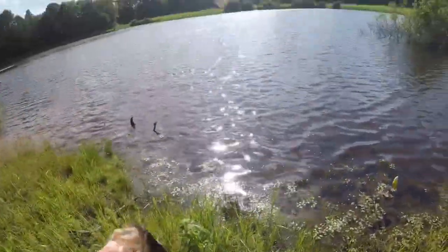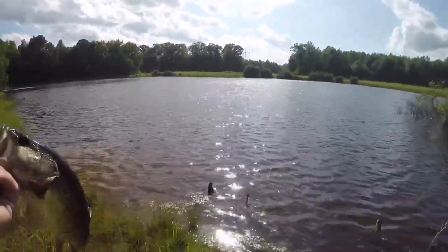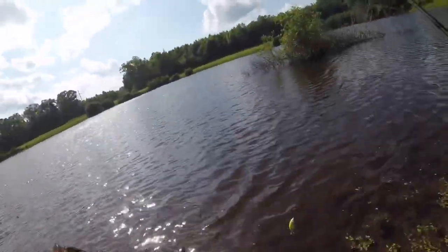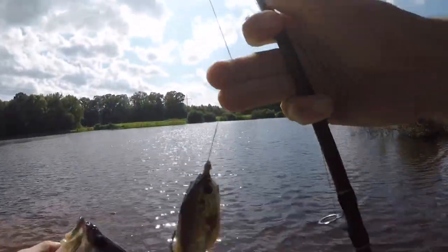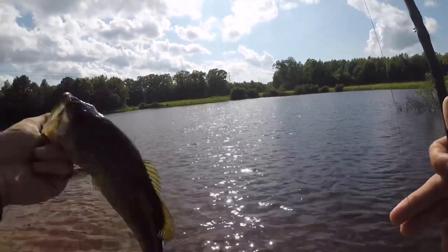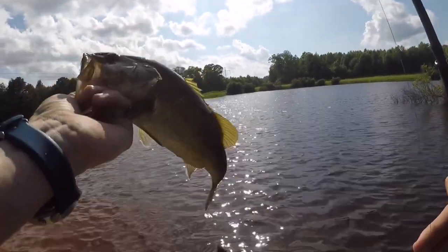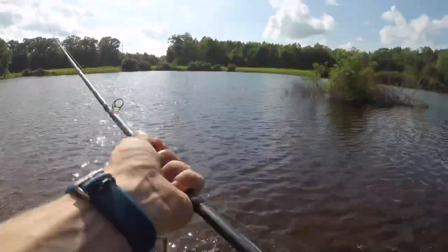Just kind of stopping him. Pretty decent little fish — he felt a little bigger than that, but they always do. So that's the first fish on the Live Target Sunfish. He just came and crushed it as soon as it hit the water after two little bumps. But that lets me know it works.